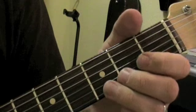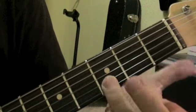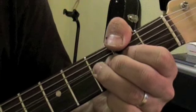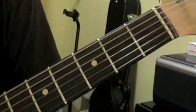Right there I played the third fret, bent it up a whole step, played the third fret unbent, open second string, and went back up to third fret. Kind of combined the two ideas.